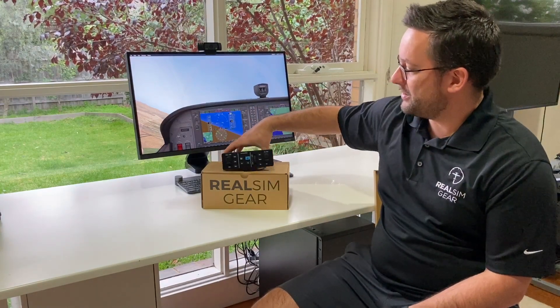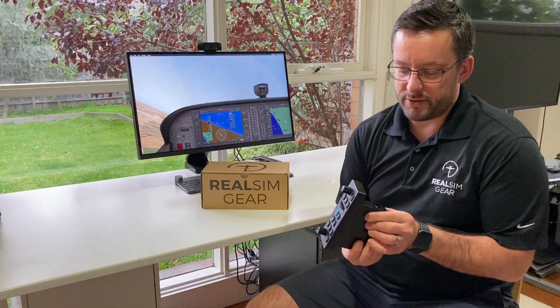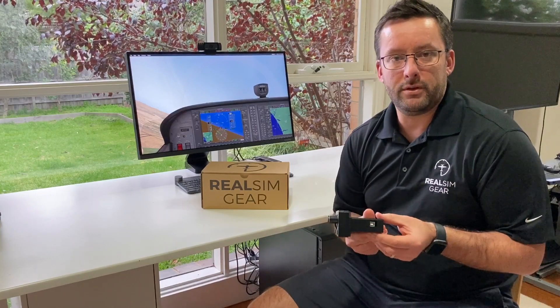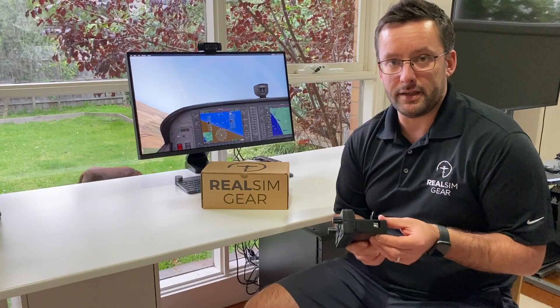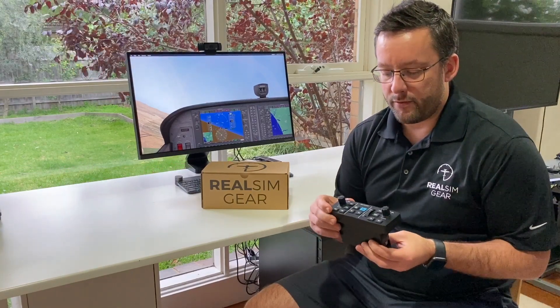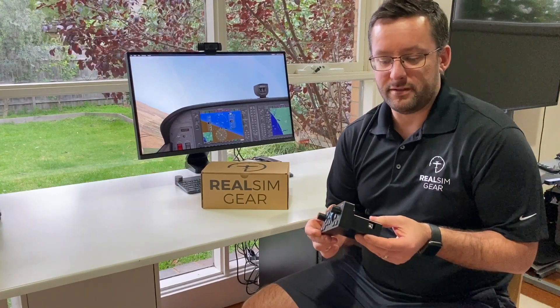Hi everyone, Jarrod here from RealSimGear with a quick overview of our GFC 500 Autopilot for X-Plane and P3D. On the side you'll find a single USB port which, with the provided USB cable, will connect this to your PC, and all the signals from the buttons and knobs will be sent back to the flight simulator.